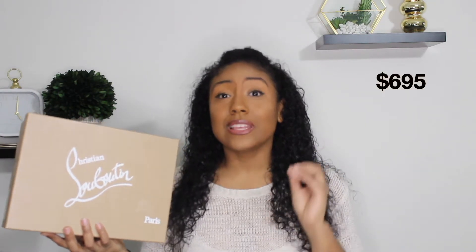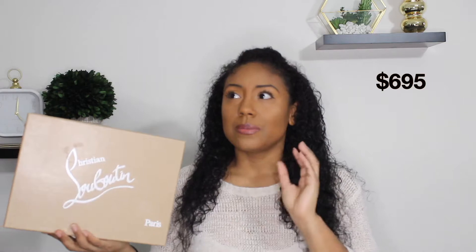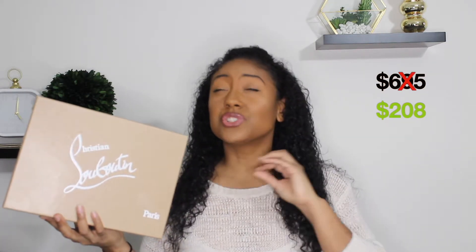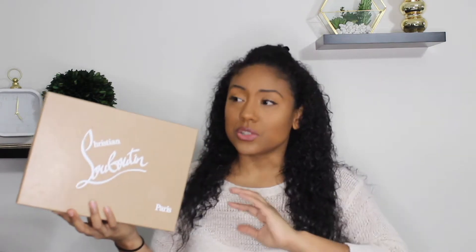These retail for about $695, but if you know my channel, I like to find luxury items on sale. I got these at a really good deal — about $208, so they were extremely discounted. It's a rare find. You don't really see these shoes coming around for $200, so I did get really lucky and decided to purchase a pair.